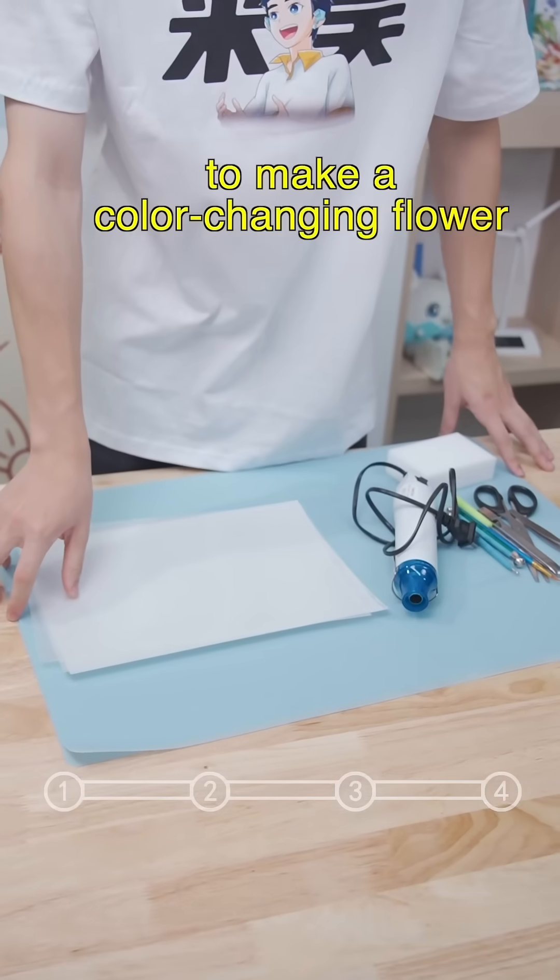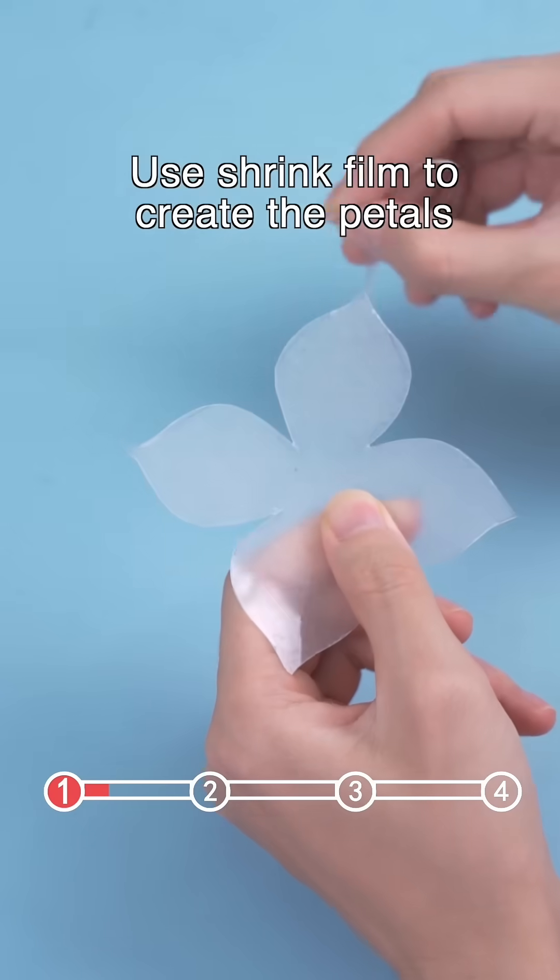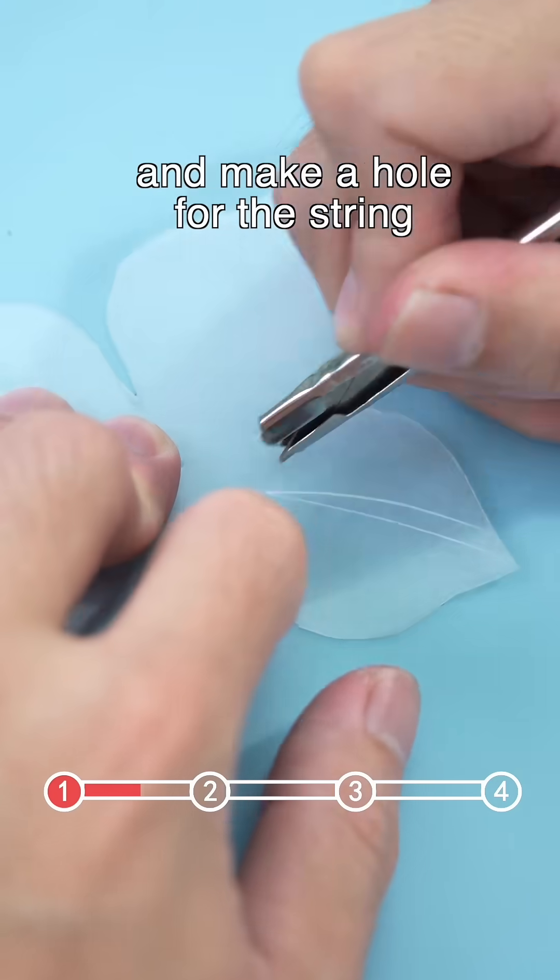It takes only four steps to make a color-changing flower. Step one: use shrink film to create the petals and make a hole for the stem.